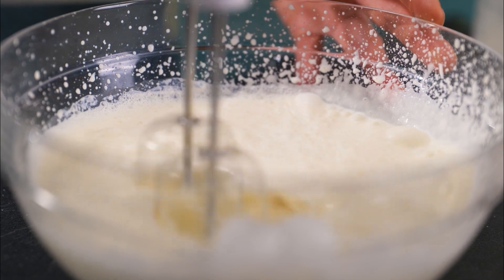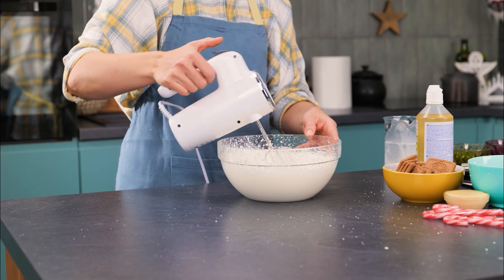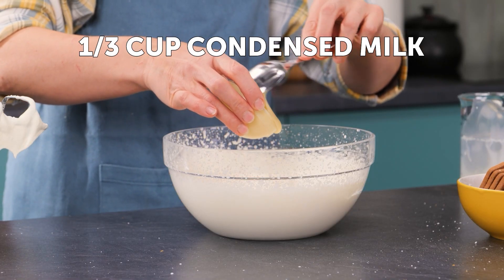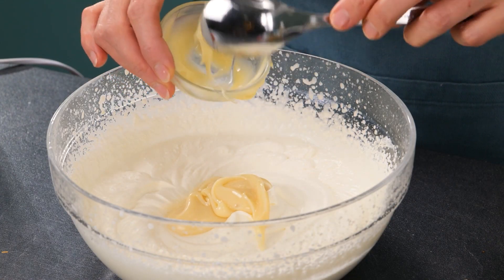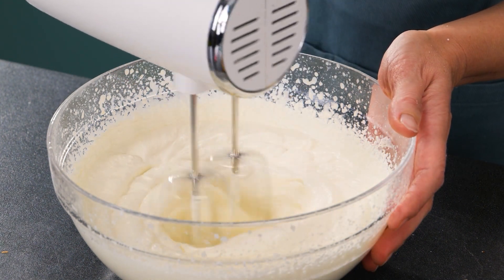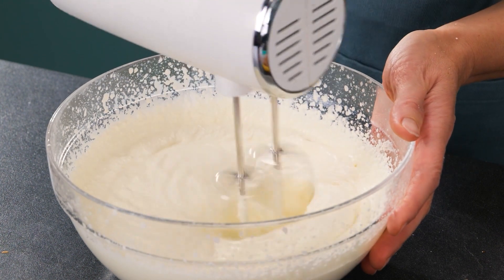Trust the process and be patient. Next, we'll add in our condensed milk to add some thickness and depth to the dish. Whip it together with the cream until it is an even, fluffy consistency, and thick enough that it holds its shape and peaks.